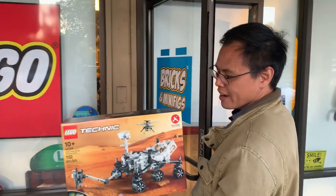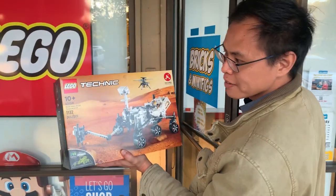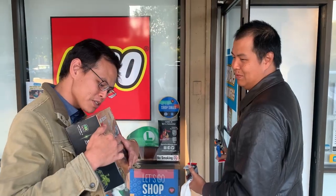Zach, do you want to show off your haul? I got myself a Mars Rover right here. Thanks to Perseverance.